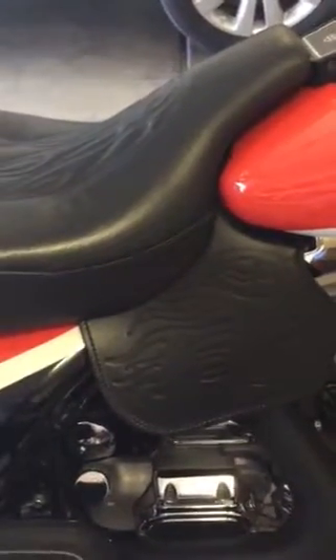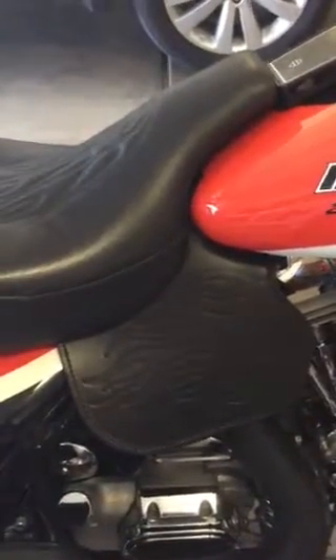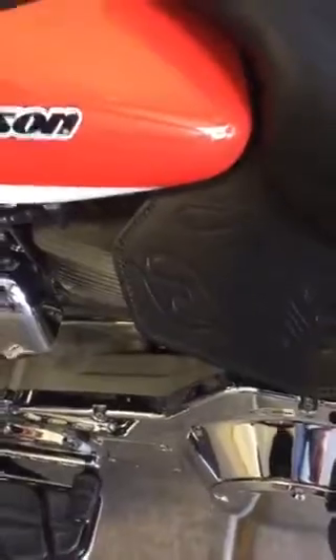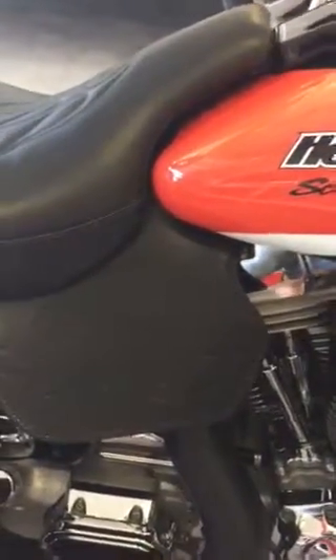If you just Google 'crotch cooler,' you'll get his website. Let me walk around and I'll show you the other side. What's really cool about this — let me get down there where you can see it — is that if you notice the motor, most of the heat comes off the right side. It's tooled just a little bit different. As you can see, it's got that cutout right down front, and it kind of covers that whole half a cylinder in the rear cylinder, which is usually the hottest one anyway.